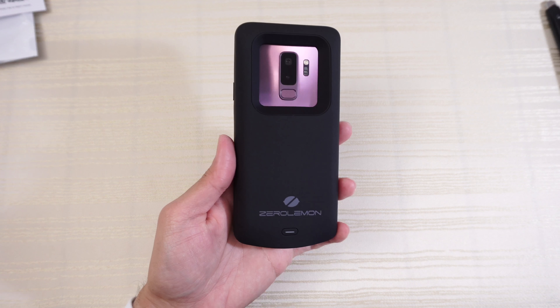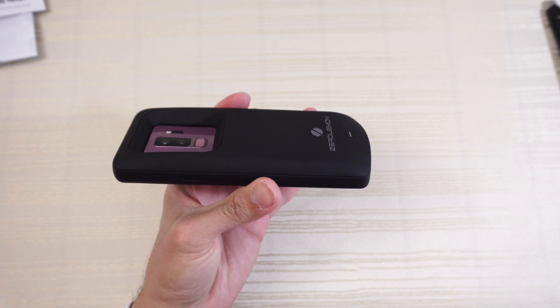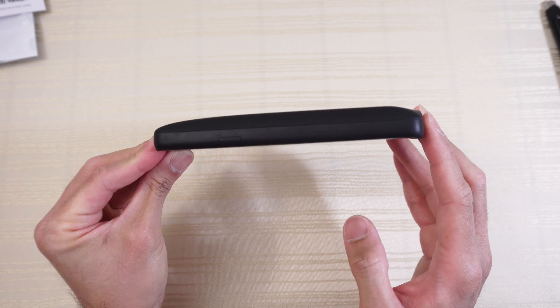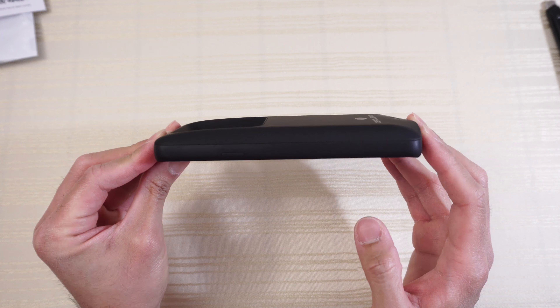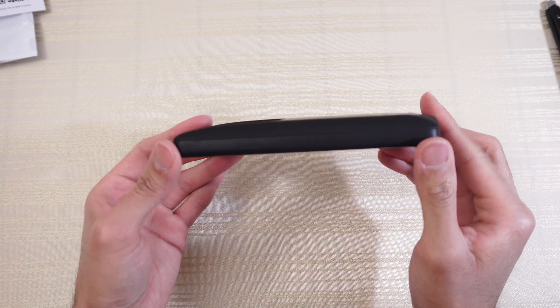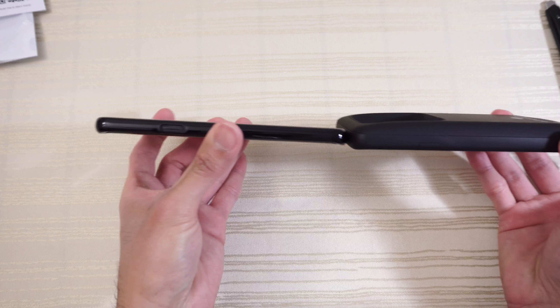The case is black so it blends in perfectly with the phone. Flip it over and it looks like this. Keep in mind this is an extended battery case so it's going to add some bulk to your device — that's a compromise you're going to have to make. To give you an idea of how much thickness it adds, here's my other S9 Plus with just a regular case on it — compare the thickness.